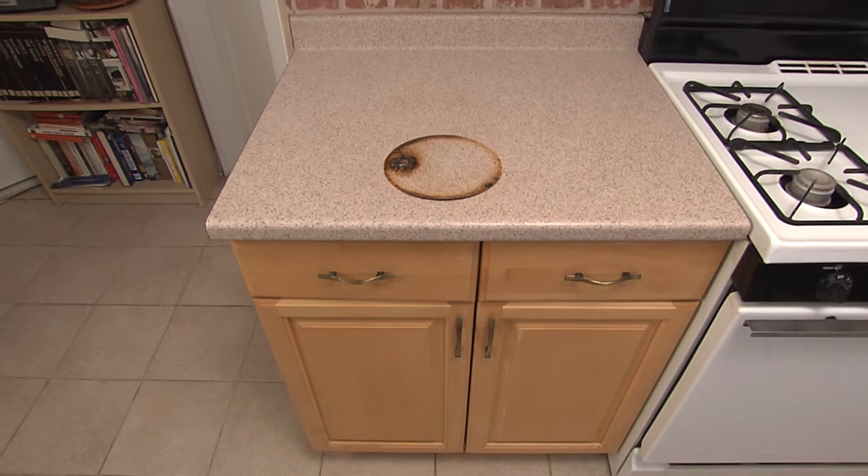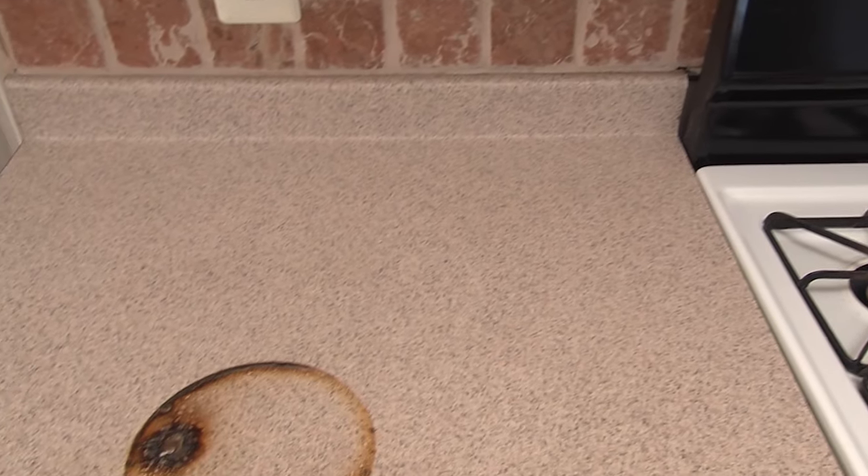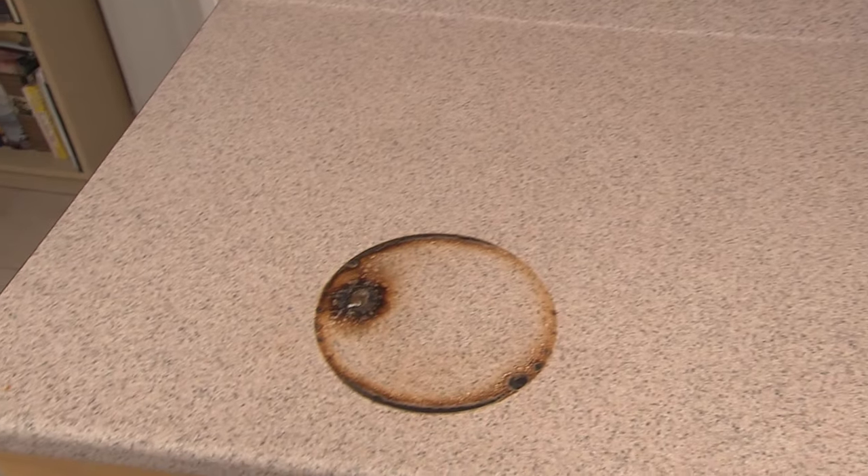Laminate countertops are durable, convenient and inexpensive. But as you can see here, tragedies can happen, and then you've got to replace it. Here's how.